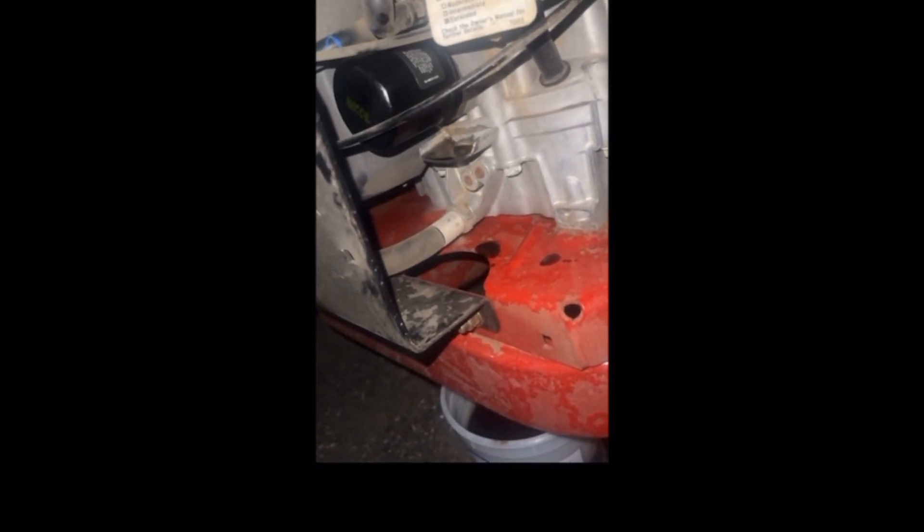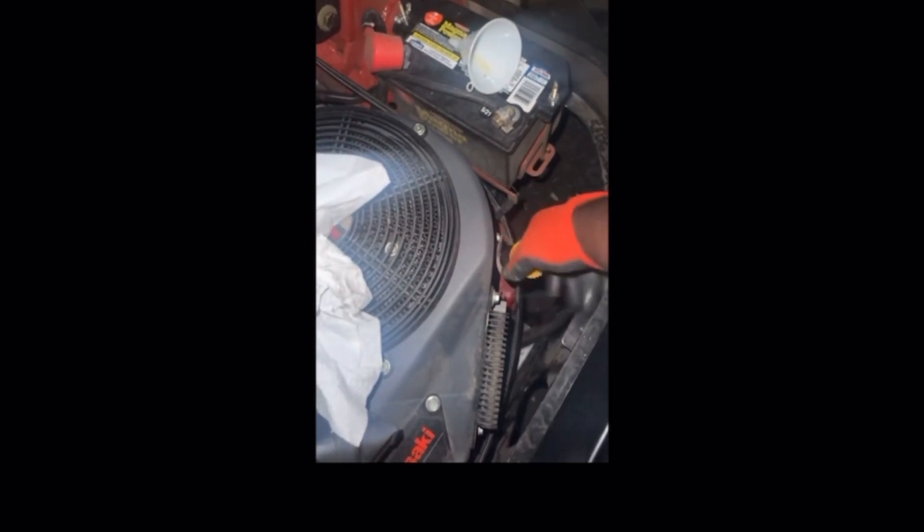I put two quarts in here and I already wiped the dipstick off, so we're about to check the level. She's full — definitely full. Wipe off the excess. Good to go — no leaks from the cap. We're good to go. That new filter is looking good. The old one wasn't even that bad honestly, but we already paid for everything so we went ahead and did it.